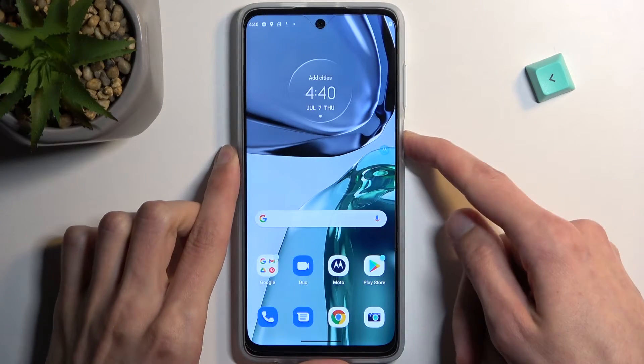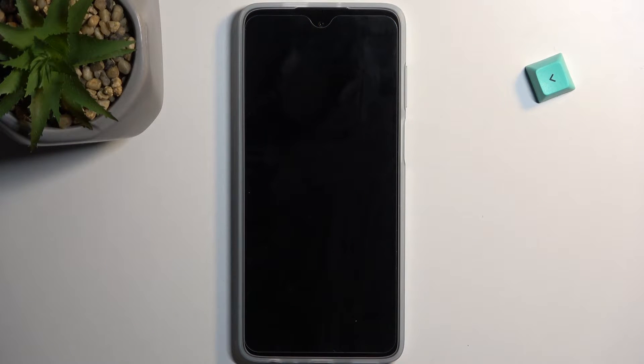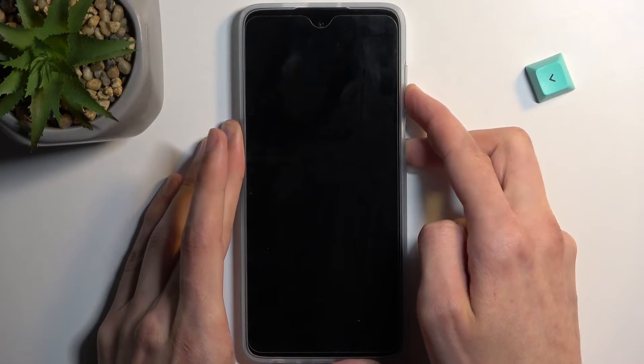To get started, hold the power key and then select power off. When the phone turns off, hold power and volume down at the same time, and this should then boot us into boot mode.